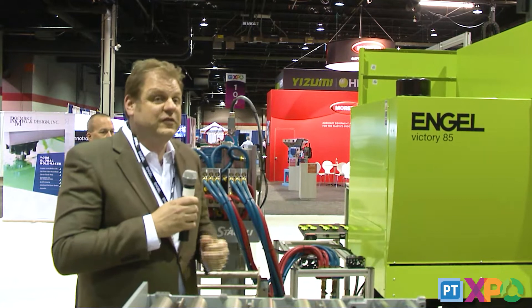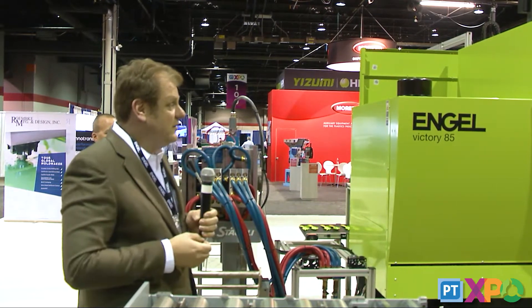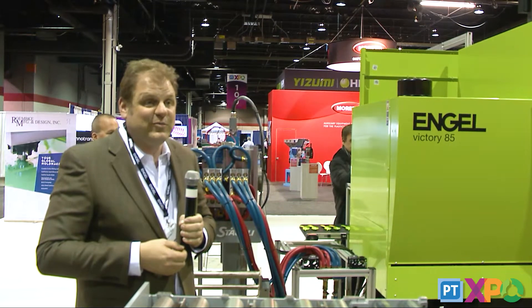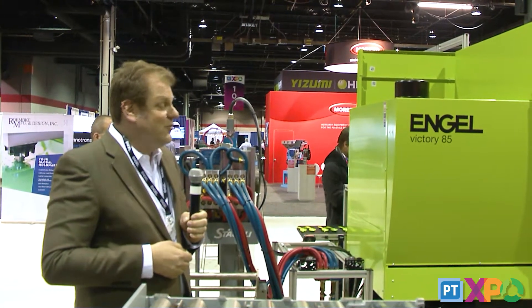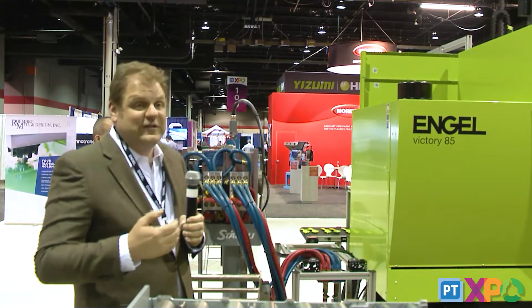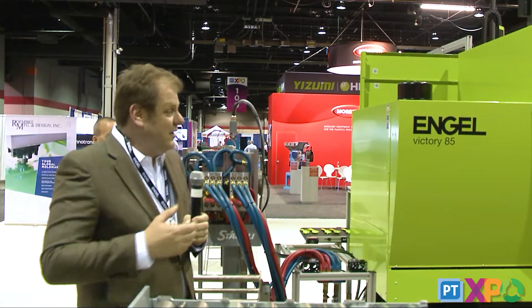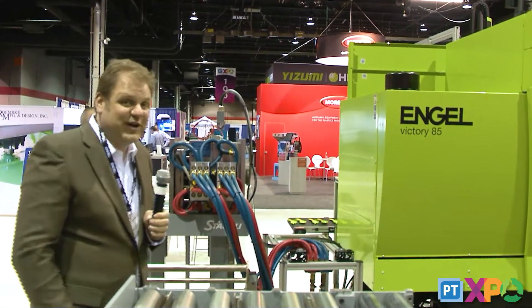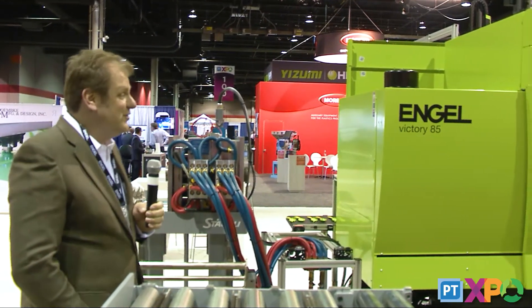The mold change system that we have presented here first starts with the next mold that you're going to put in production. We're going to demonstrate this pretty quickly and do it in less than 10 minutes so you can see how it's done. These two gentlemen, Phil and Steve, will be doing most of the work — I'm just going to narrate it for you.